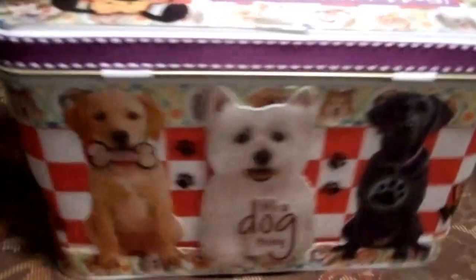So I hope these little girls love these cute little tins. Thanks for watching!